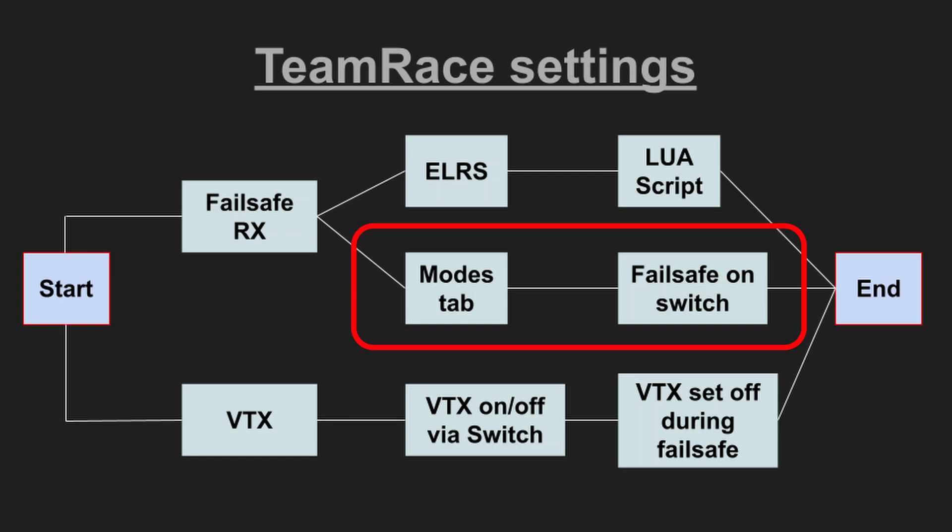The second option to trigger failsafe is with the modes tab in Betaflight — set up failsafe and tell each copter that only in a specific switch position it is not in failsafe. This is what we will look at in this video. Let's start with setting up the radio. We only need to set up a six-position switch. If flying three or fewer drones you can use a normal three-position switch and skip this chapter.